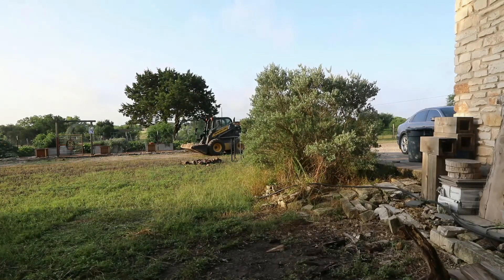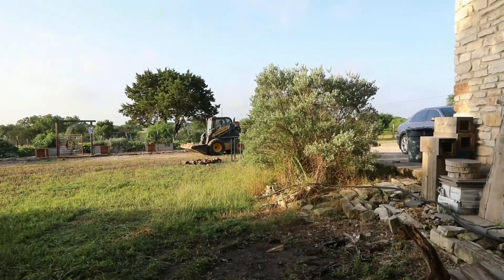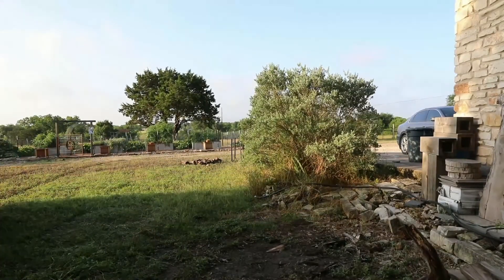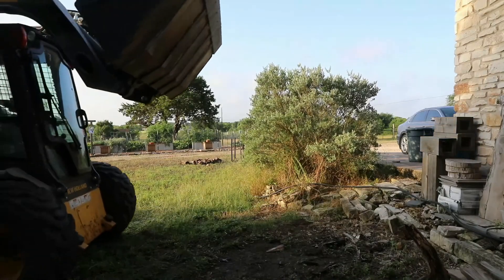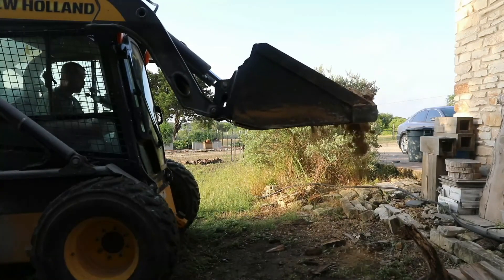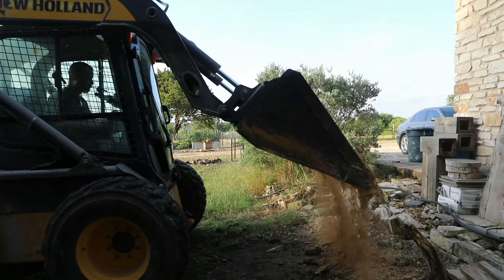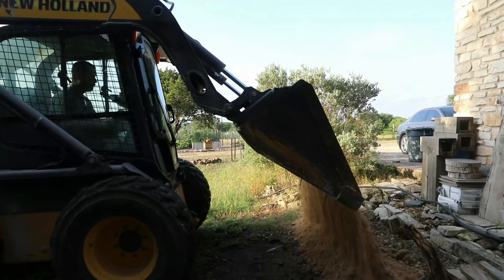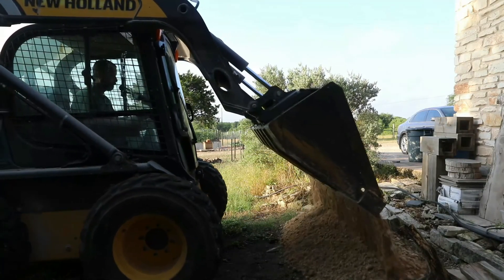We've got a skid steer on the farm, affectionately known as 'the Bee,' and folks were kind enough to let us use that. I've got a scoop full of road base gravel, which we're going to use as a base for the 500 gallon tank. We've got it on the edge of the house and there's a little bit of a slope, so we're going to put in some edging once we've got the gravel down and leveled. The road base is also soft enough that we can put the tank on there without worrying about the gravel puncturing it from the bottom.